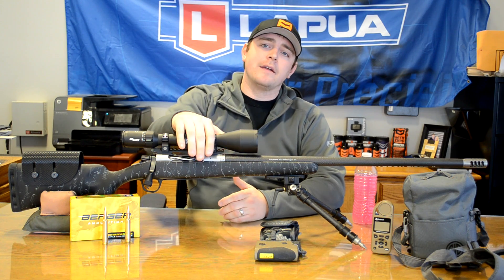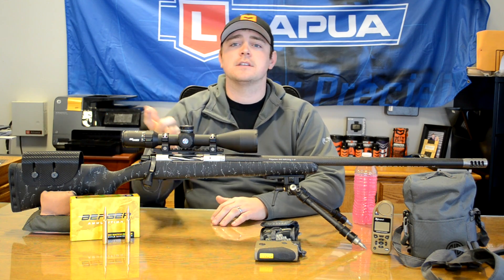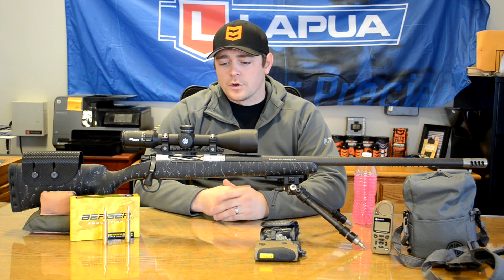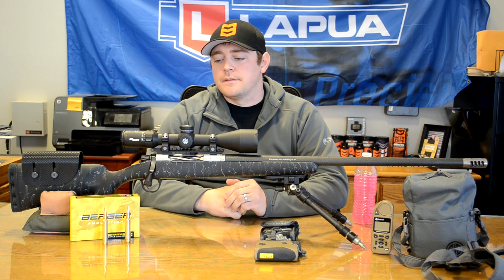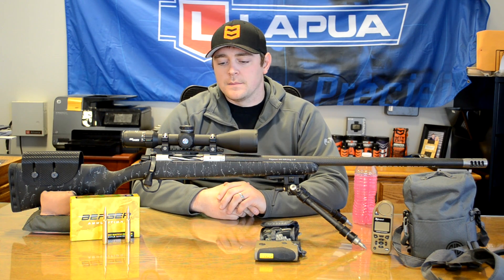Any questions on the rifle, do look back at that review — the Christensen Ridgeline off-the-shelf review. Any questions on the match, we actually have a thread going on the forum where you can jump in and ask those questions. We're going to be getting ready and we'll give you guys updates as we go. And don't forget, follow us on Instagram and Facebook at longrangeonly.com — that's where most of our updates come in.